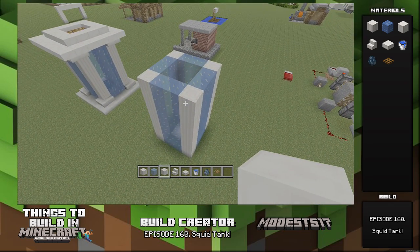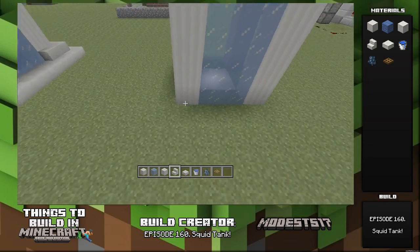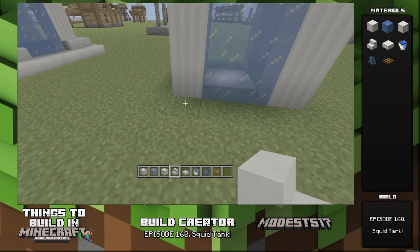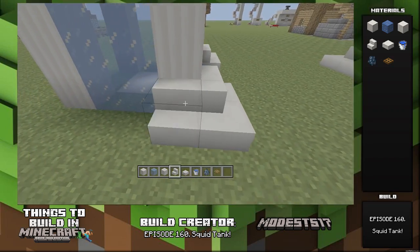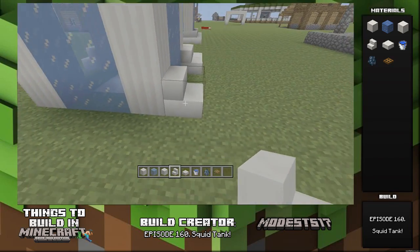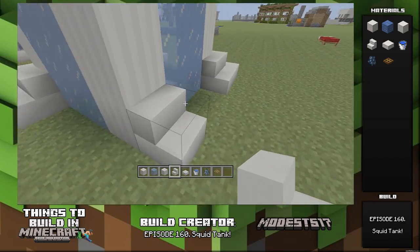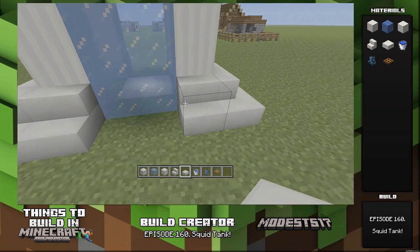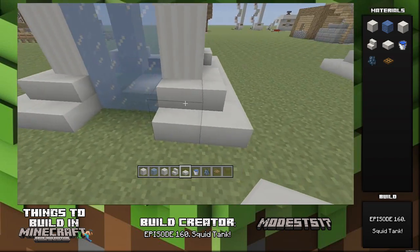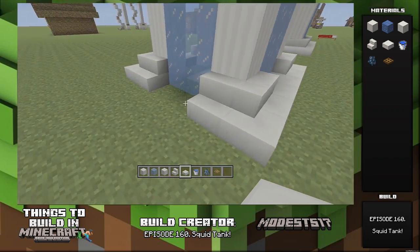Looking good! Next, take some stairs just on the corners — connect them all the way around. Don't connect them in the middle, just put them on the corners and wrap all the way around. Then take some slabs and connect the corner pieces together in the center. Pretty much just repeat this to the top upside down.